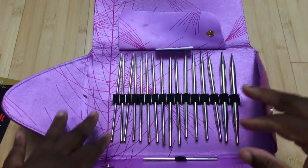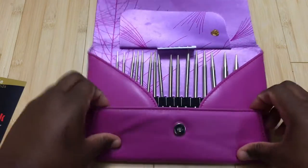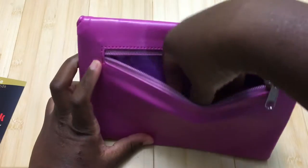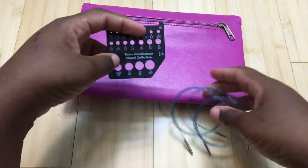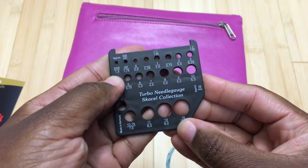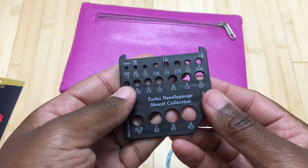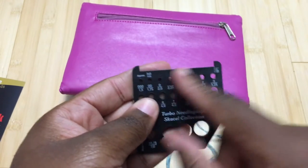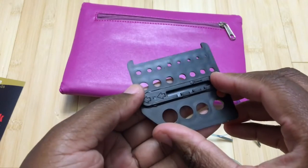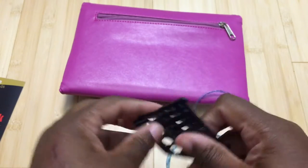In addition to the tips, you get a connector cord for joining long cords together, and it has magnetic closures which are really nice. This is a very high quality case. In the back you get one of the nicest gauges I've seen — it goes from size triple zero all the way up to size 15, with American sizes on top and international millimeter sizes below. It also includes a section for measuring your gauge swatch. There's also a mysterious piece I can't identify — I think it may have been for the factory.